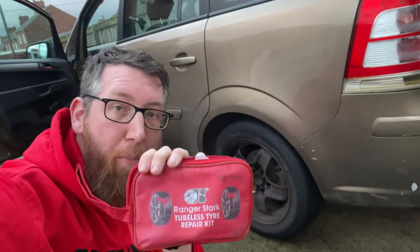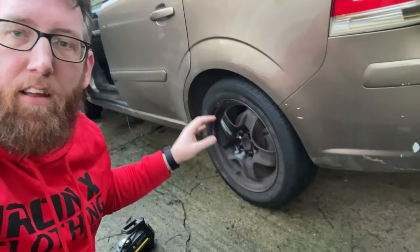Just remember to pull that thing out at the very end. It's much easier taking the tyre off, but if you want to do it quickly or you're stuck on the side of the road or something like that, all you have to do is get someone to move the car forward slightly, find the issue, and then sort it out from there. That's how you repair a car tyre at home using one of these kits.